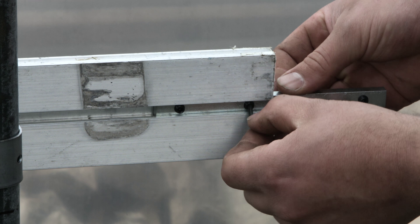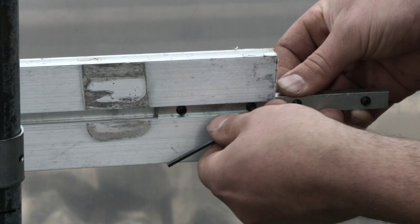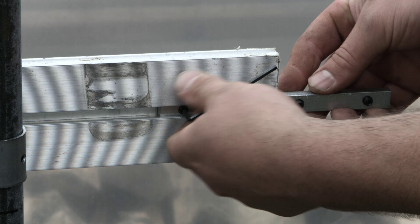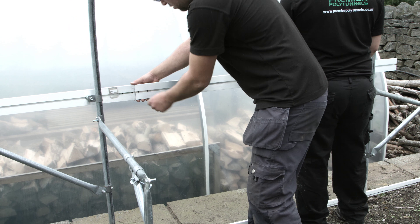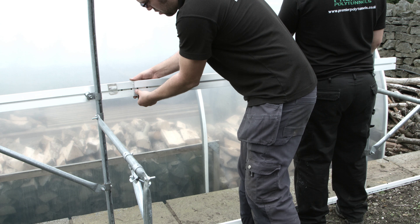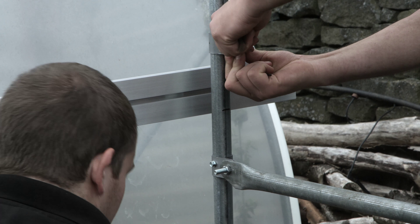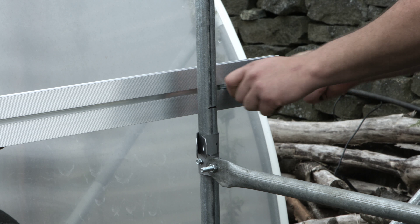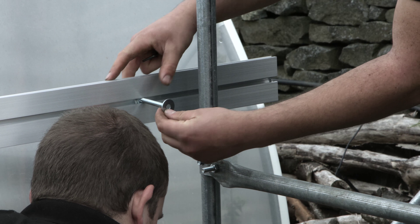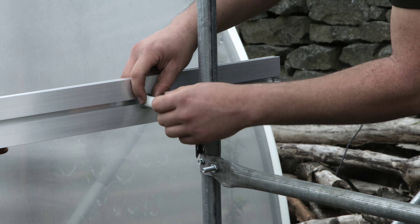At every intermediate hoop, the aluminium should be attached to the hoop using a bead clip. Wherever two aluminium rails meet, an aluminium joiner should be placed into the t-slot and tightened.